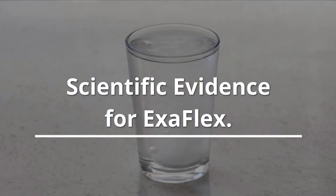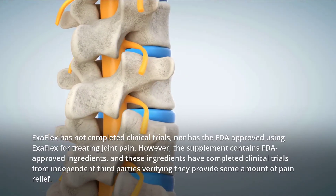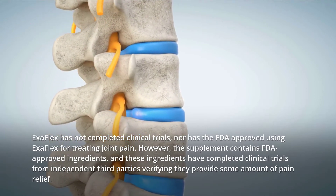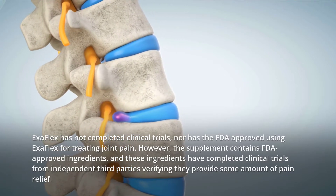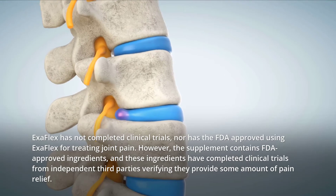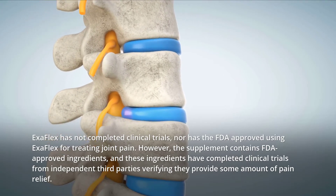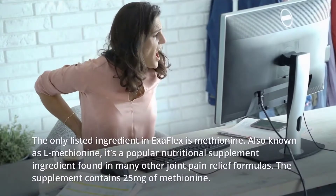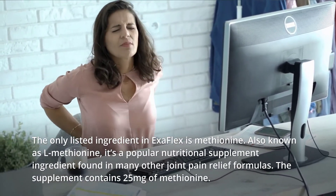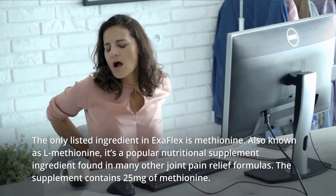Scientific evidence for Exaflex: Exaflex has not completed clinical trials, nor has the FDA approved using Exaflex for treating joint pain. However, the supplement contains FDA-approved ingredients, and these ingredients have completed clinical trials from independent third parties verifying they provide some amount of pain relief. The only listed ingredient in Exaflex is methionine, also known as L-methionine, a popular nutritional supplement ingredient found in many other joint pain relief formulas.